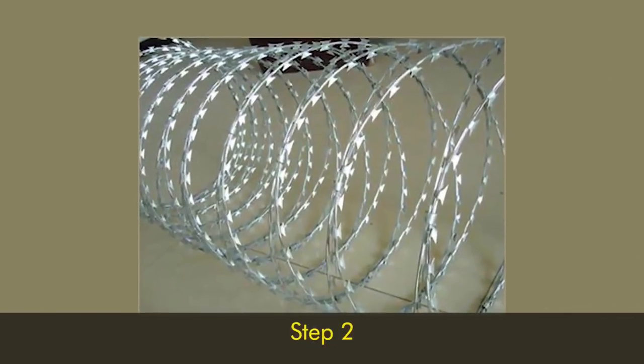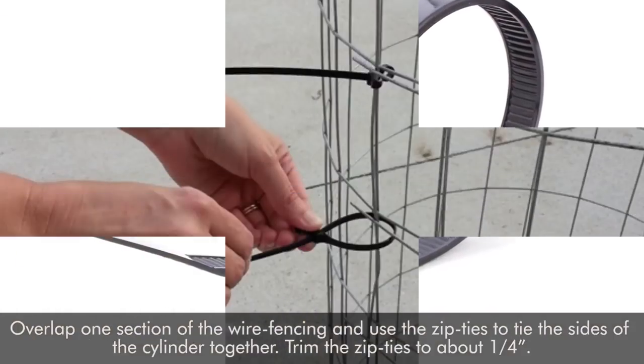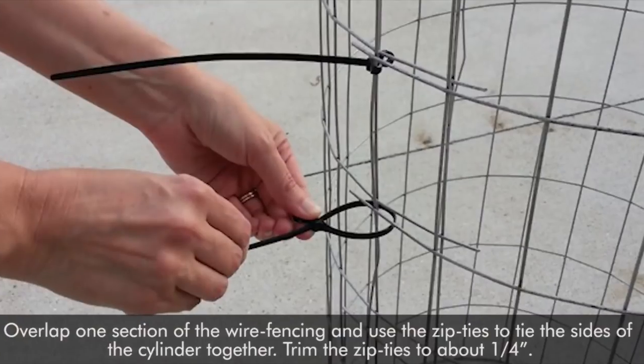Step 2. Overlap one section of the wire fencing and use zip ties to tie the sides of the cylinder together. Trim the zip ties to about a quarter of an inch.